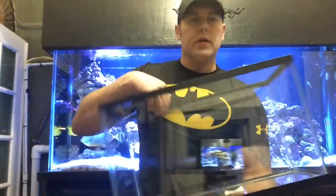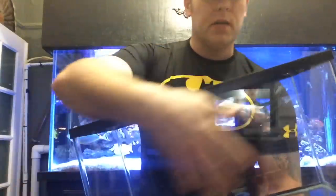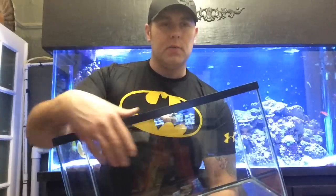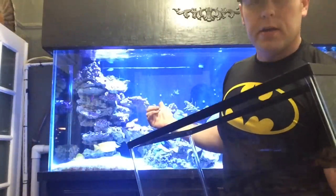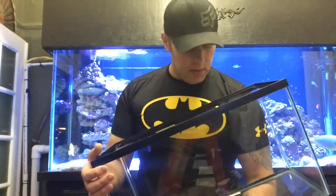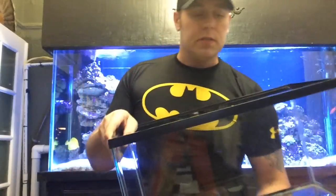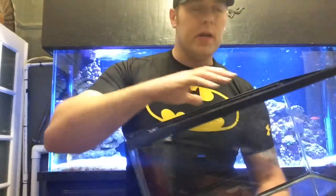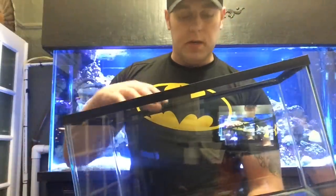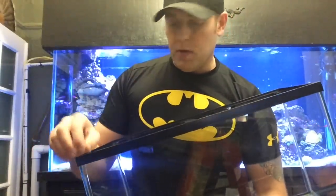We're also going to paint the back of the glass with a roller, give it a couple of coats so it matches the black of my main tank. I like painting it black because it really makes the colors pop. After that, I'll show you how to build the stand and incorporate it into the millwork so it all matches. Then we're going to start filling it up with live sand.